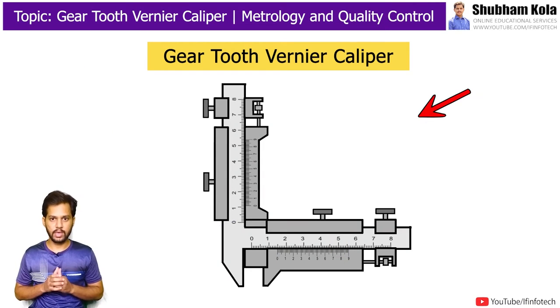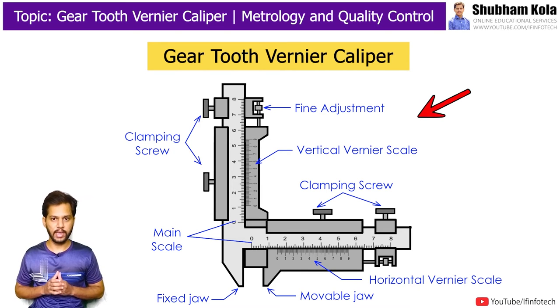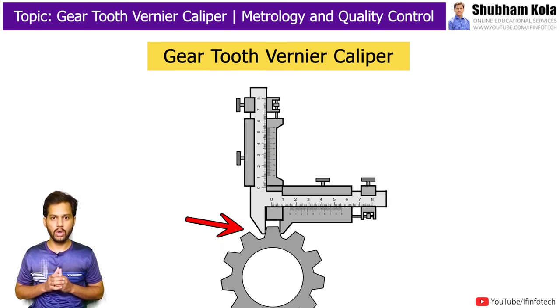In this video, we are going to discuss the construction and working of a gear tooth vernier caliper, which is used to measure the cordial thickness of a gear tooth at the pitch circle of the gear.